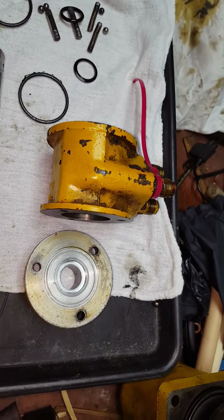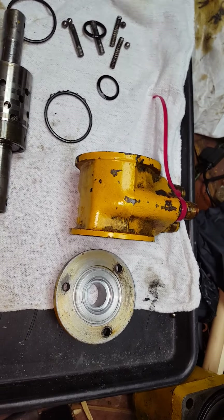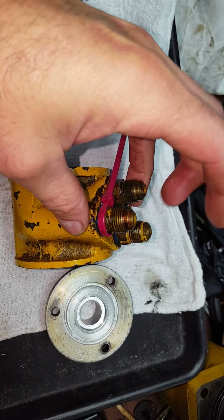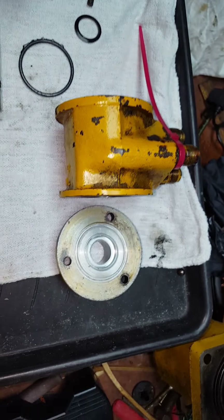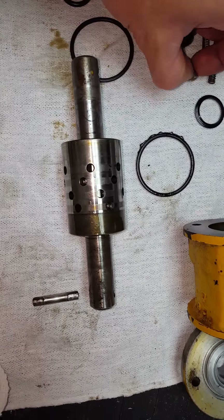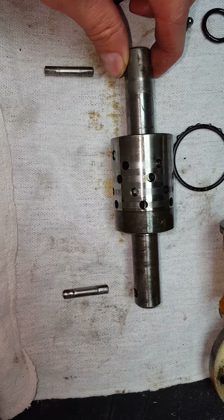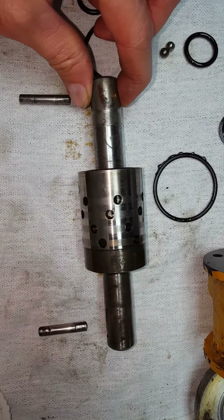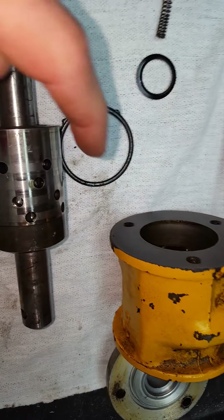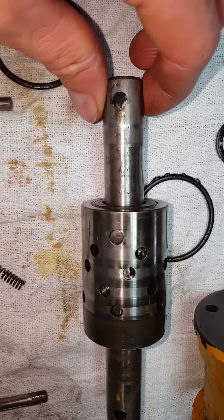It is a five speed, and it has power steering with a control assembly where all the power steering lines come into. Out of the caps there are basically these shafts with pins in them, and that connects to the steering rods or steering shafts. As you turn the wheel it changes where the little holes are at, and it controls pressure going to the rack and pinion assembly.